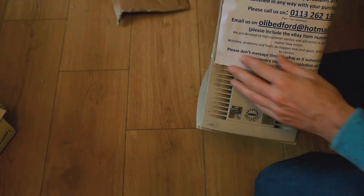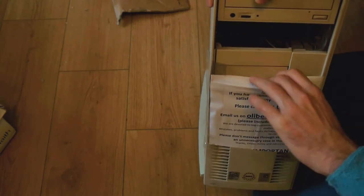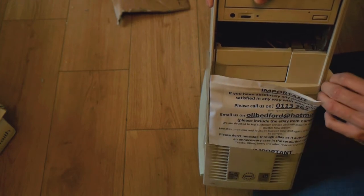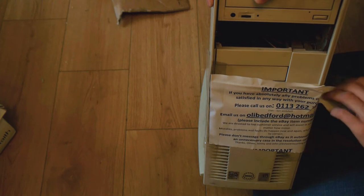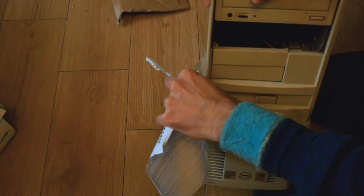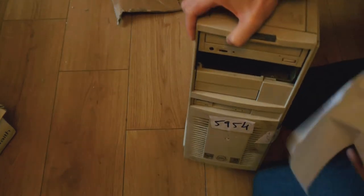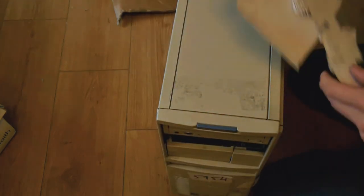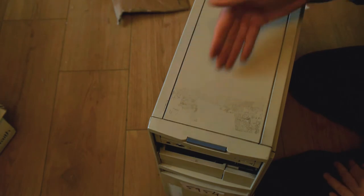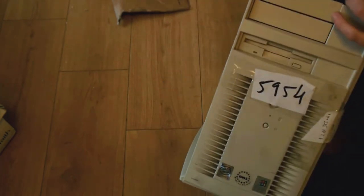Oh my God, Oli Bedford — what is it with you and your cases? It's got a bloody great hole in it. No wonder you stick 'Important' on the front. You seem to be sending out dirty bags of rubbish. Maybe you'd like to give them a quick clean and stop putting sellotape over them before you send them out.